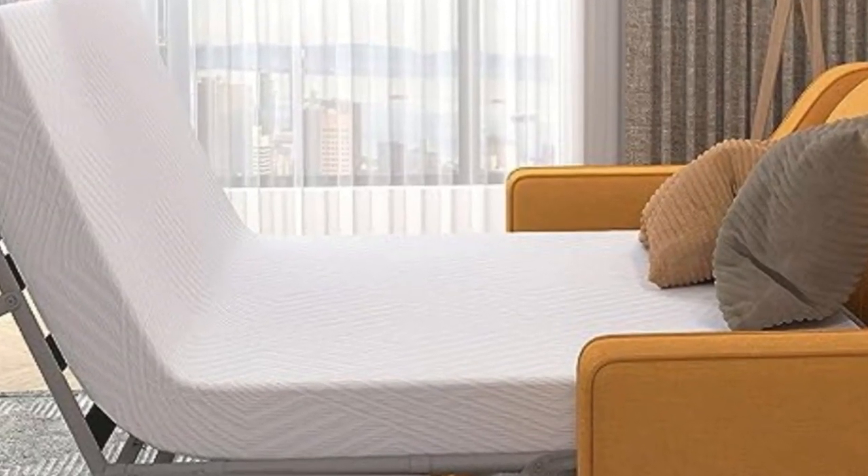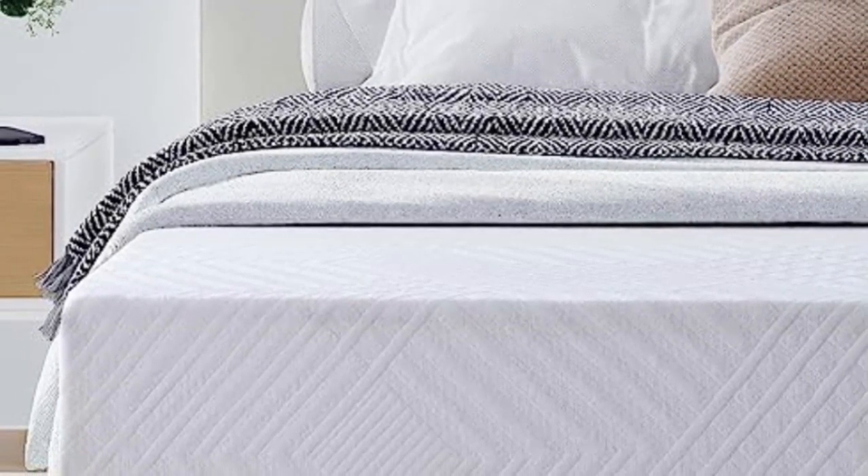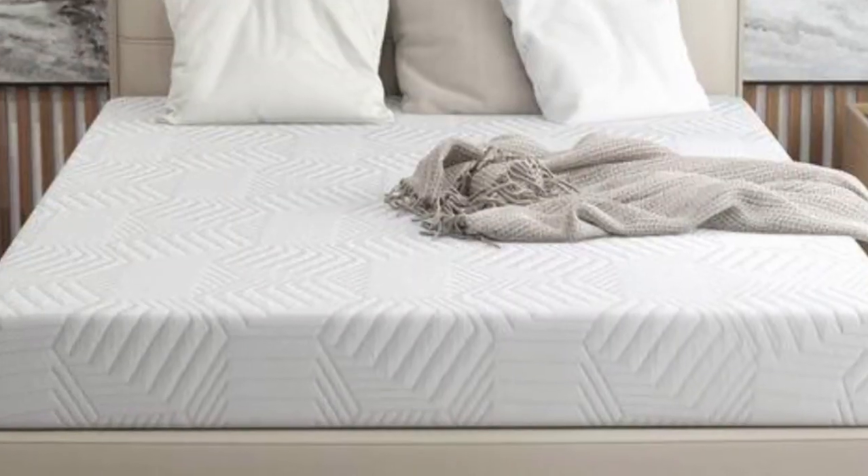It's crafted with soft green tea gel memory foam that takes away all the pressure from your body. It's safe too, with no fiberglass cover inside, and has a cool and breathable graphene jacquard outer cover.